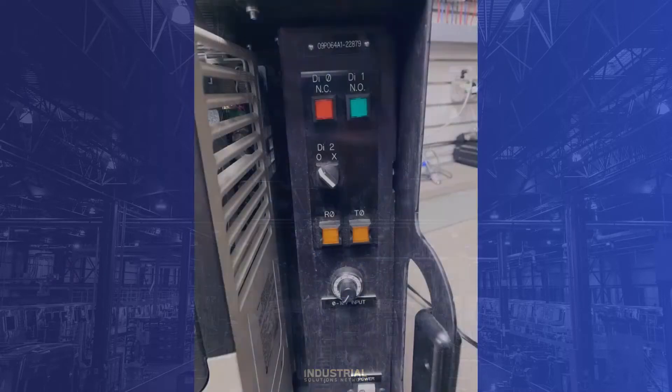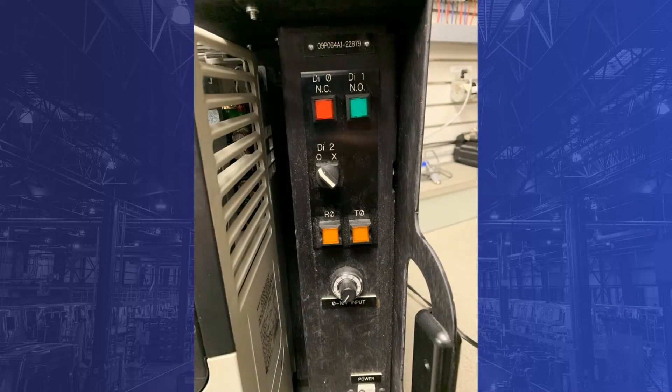We're going to be making use of this PowerFlex 753 demo kit to demonstrate the programming of a PowerFlex 753 for 3-wire control. Digital input 0 on the main board is attached to this red push button and will be our stop input. Digital input 1 attached to the green push button will be our start input. A forward-reverse directional input will be attached to this 2-position switch by way of digital input 2. And this 0-10 volt potentiometer will be our speed reference attached to analog input 0.